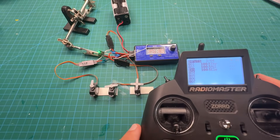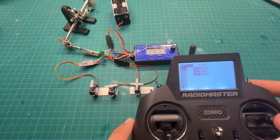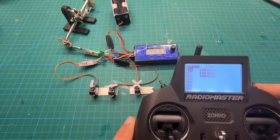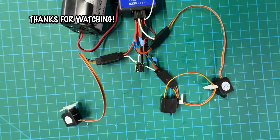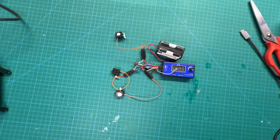Then all you have to do is set the input to whatever channel you want to control your servos. In this case, I put channel one as the throttle, channel two as the aileron, and channel three as the elevator. It's really as easy as just setting the input to the channel and letting the EP2 do the rest. Hopefully this tutorial was straightforward and easy. Thank you so much for watching — this has been Inverted Aviators RC. Stick around for more tutorials like this.